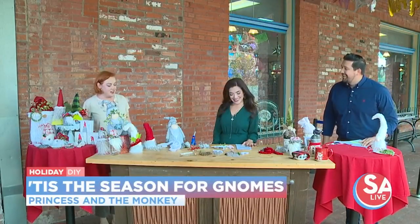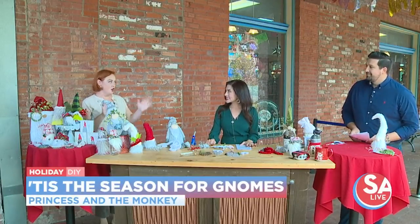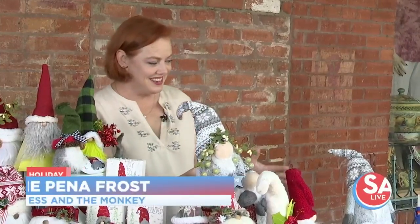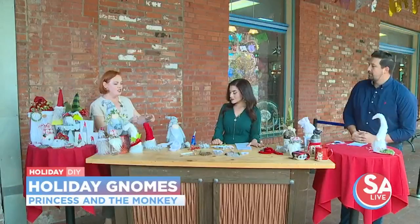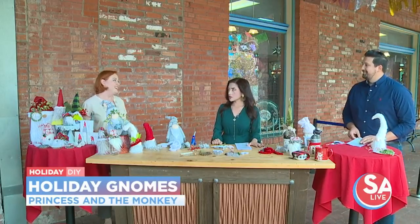Thank you so much for being here. Thank you for having me. So what are we making today? We are making, believe it or not, gnomes. We are decorating these cute little guys. I wanted to make it easy — instead of showing you all how to build it from scratch, which is very labor-intensive, I decided I'm going to show you how to jazz up a gnome that maybe you already have or have already bought. And make it personalized.